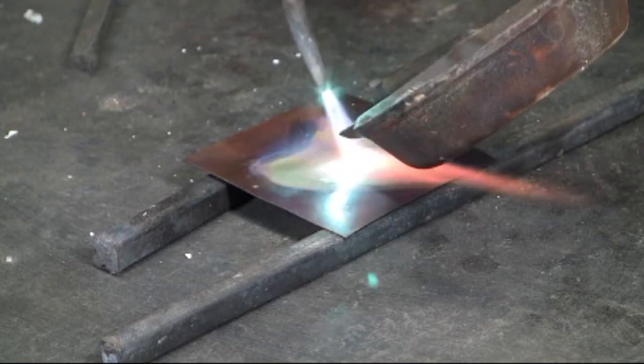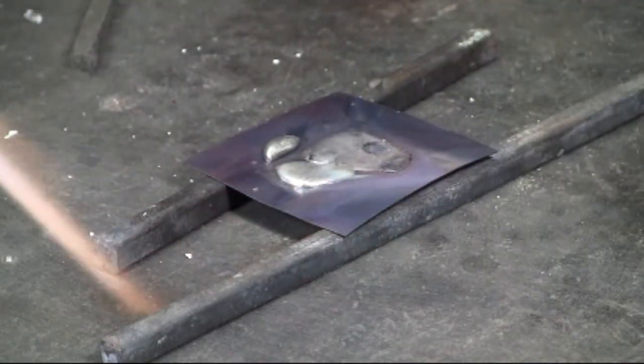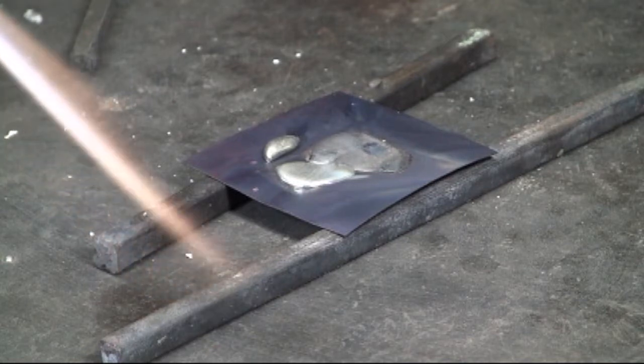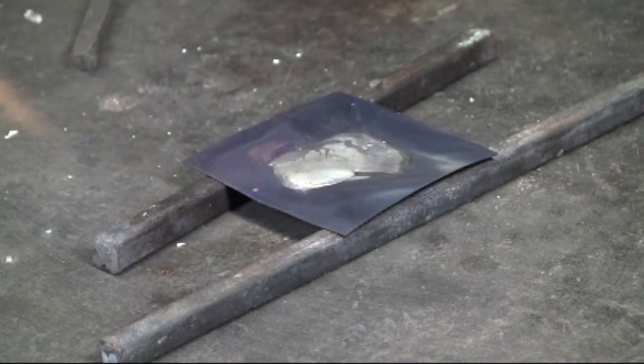See the copper getting red hot there? I'm just pouring the pewter right onto the copper, and now the pewter is bonded to the copper.